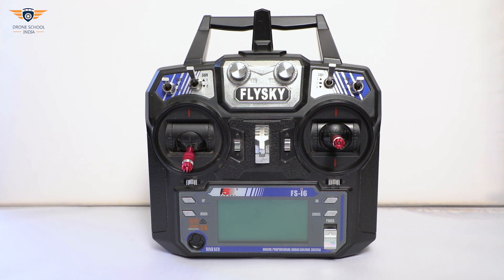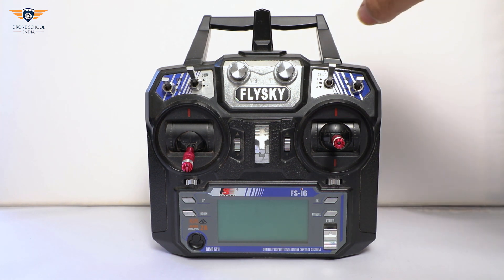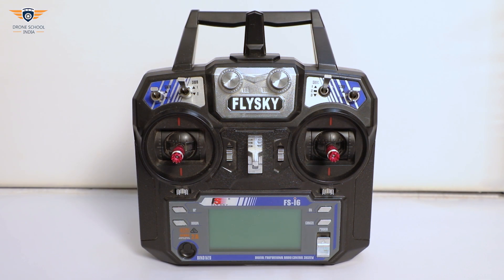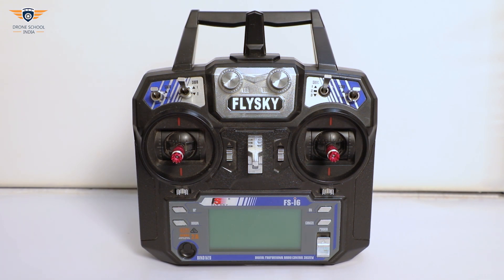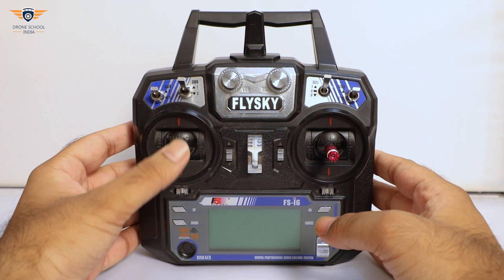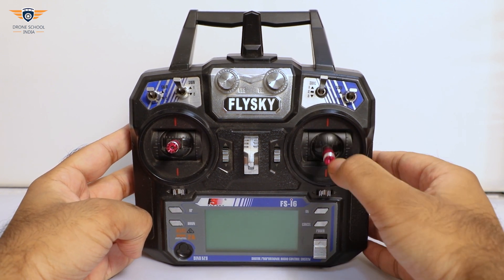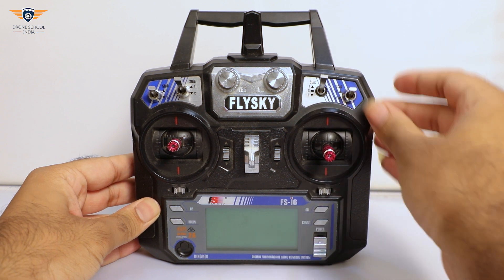This is our 6-channel 2.4GHz transmitter with a long range of 500 meters achievable in open space. It has an omnidirectional antenna which consumes less power and helps maintain a strong and reliable connection. This is the bind key to bind the PPM receiver with the transmitter. This transmitter is equipped with many buttons for different commands. Left joystick is for throttle and yaw command, right joystick is for roll and pitch command. This switch is assigned for arming and disarming the drone.